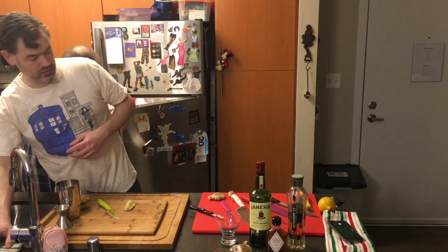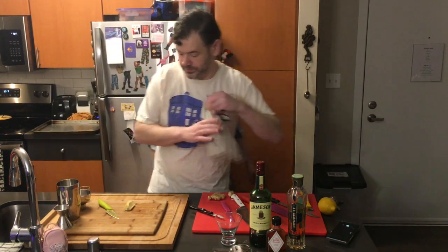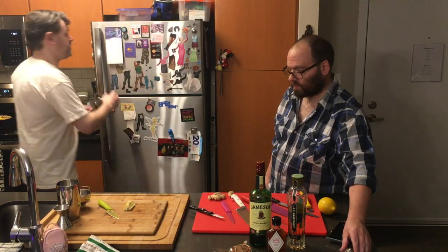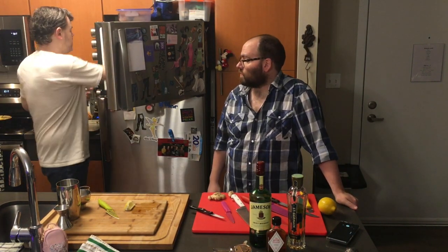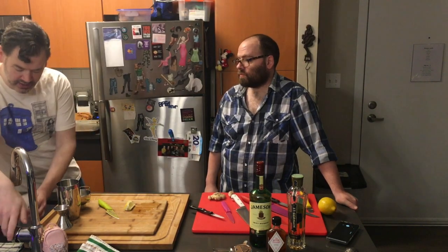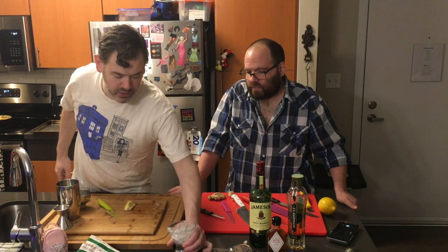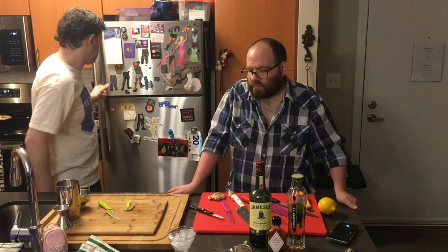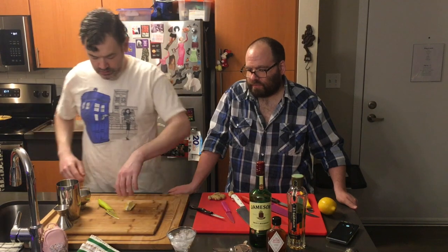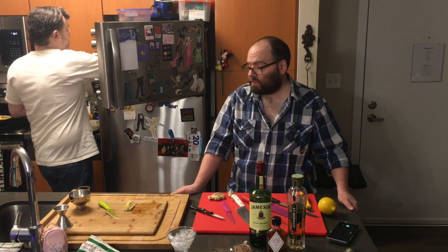I like my drinks really cold, especially in a cocktail glass, so I'm going to give it a little ice bath to chill the glass. Make it nice and cold so that my drink doesn't warm up as soon as it hits the glass. Now for the actual cocktail — cocktail shaker, get some ice.